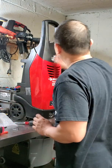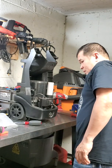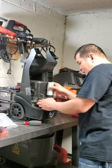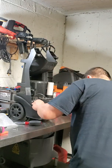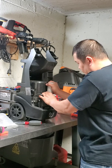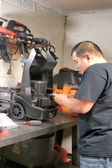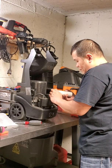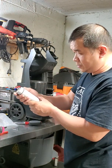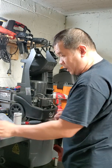I already opened all the screws in the back, so just pop it up like that. This is the original capacitor here. The original is 80 microfarad 250 volt, but I bought the bigger one.